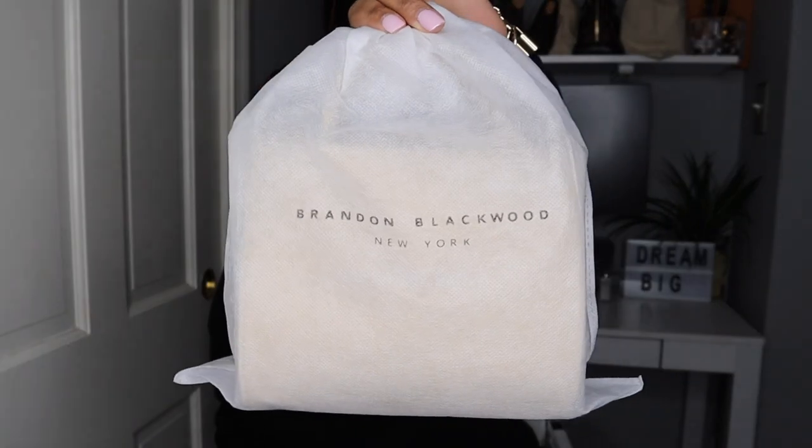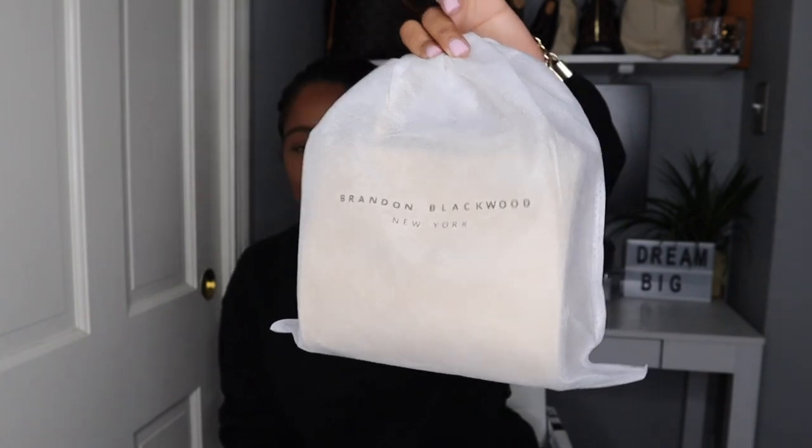This is the handbag right here. I do want to show you that this handbag came in this box right here — it's just a regular cardboard box. But as you can see, this is a Brandon Blackwood handbag. Let me tell you a little about Brandon Blackwood because I love shouting out my Black designers.